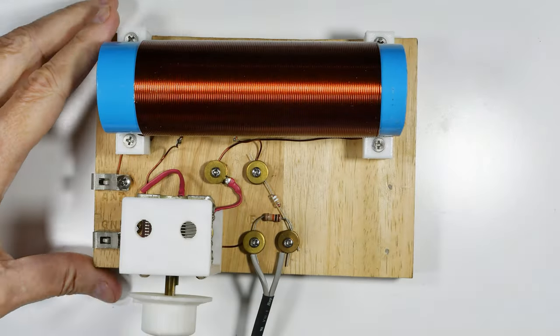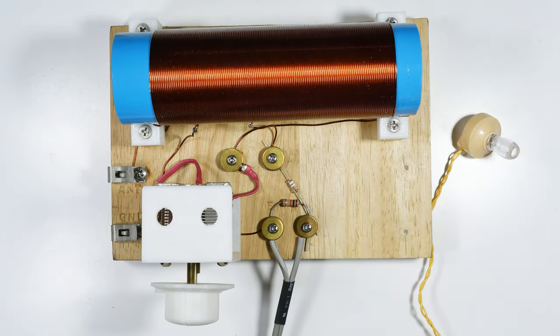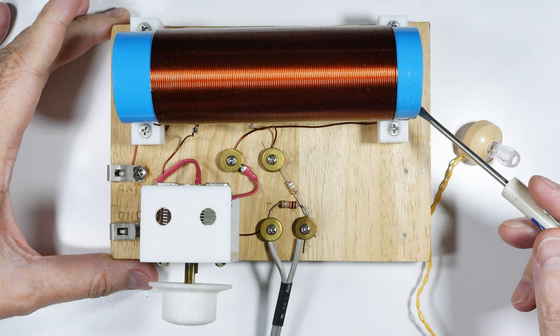Okay, so let's do the big reveal. This is the crystal radio, and of course it uses a standard crystal earphone. This is much smaller than the others we looked at — this is only a one-and-a-half-inch coil.